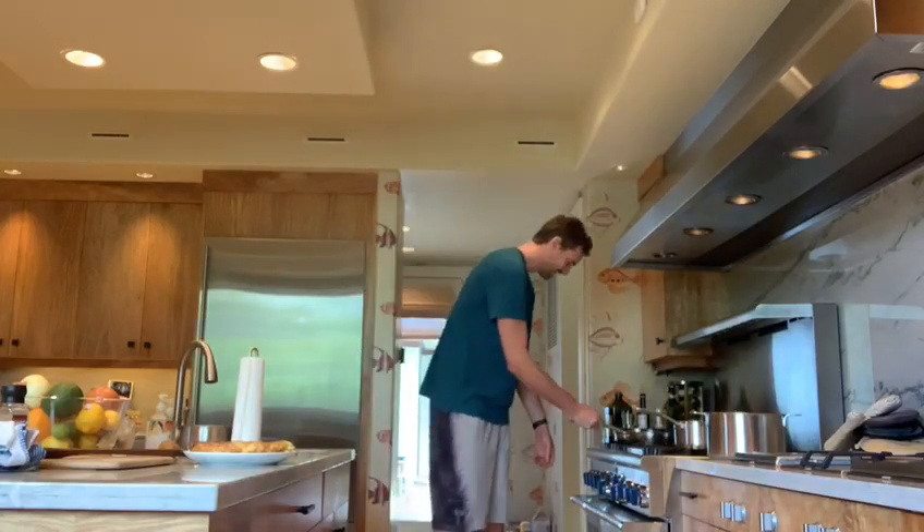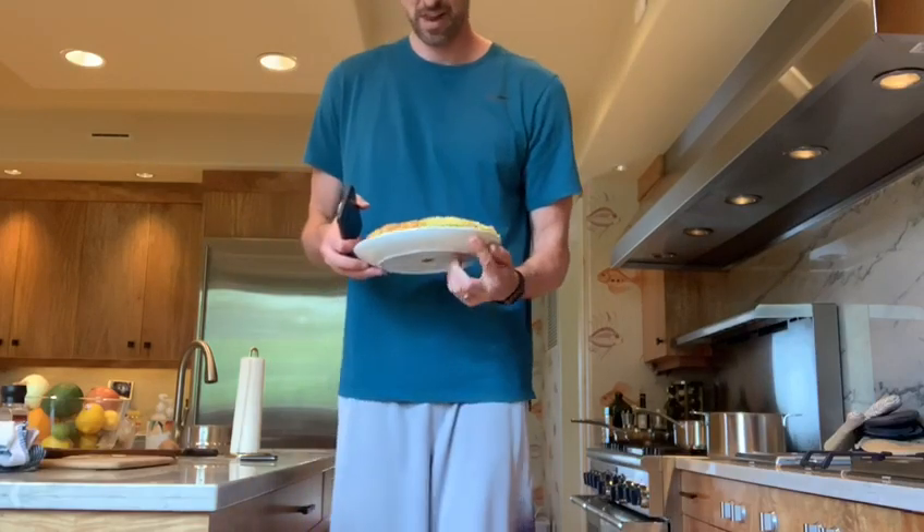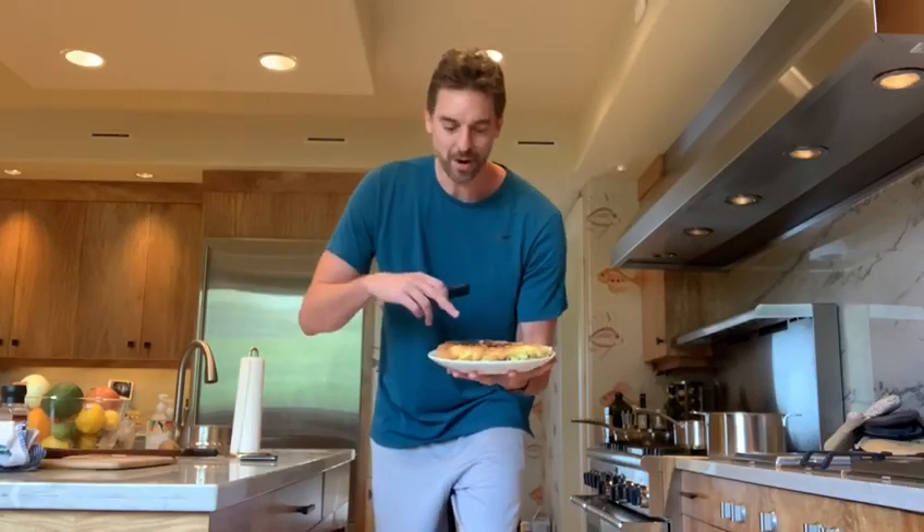Good, good, good! It's a little bit on the top, but here it is. We did a little burn on the top, but we got it.